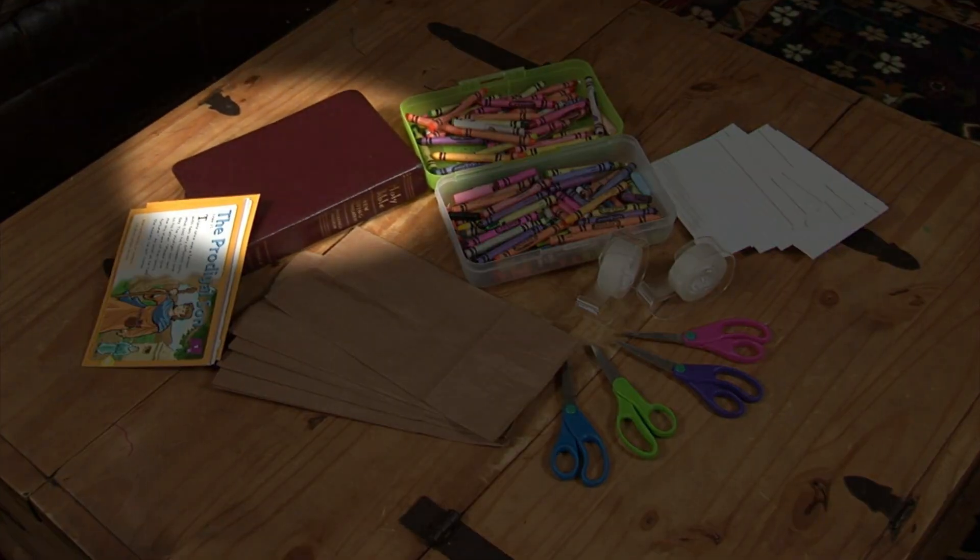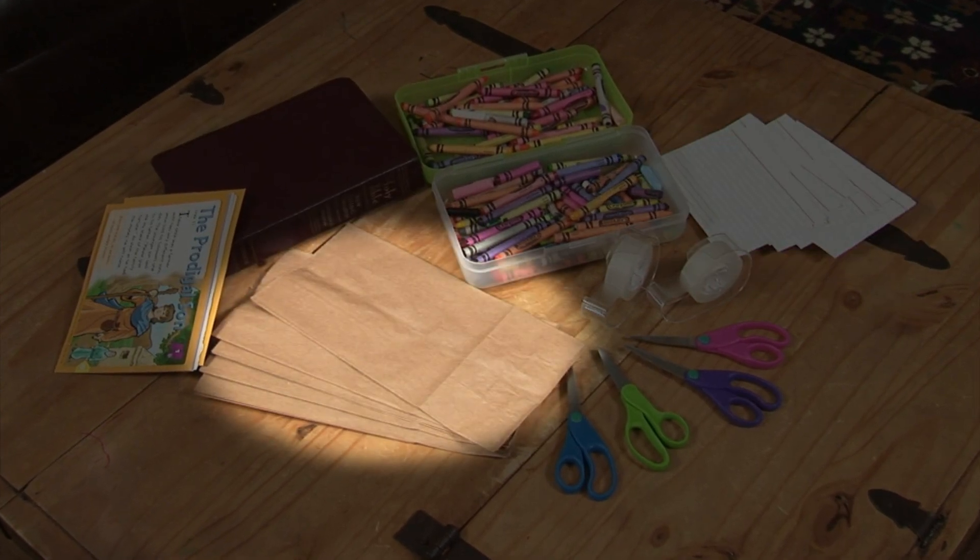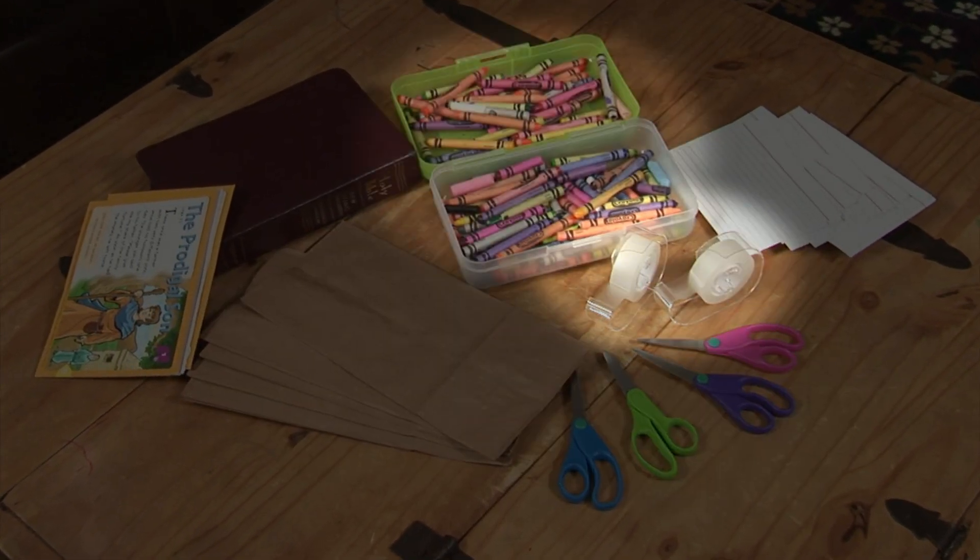Your favorite translation of the Bible, a stack of note cards, paper bags, scissors, tape, crayons, and pens.